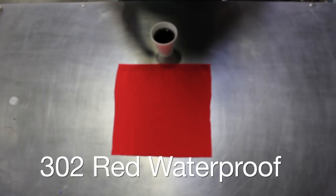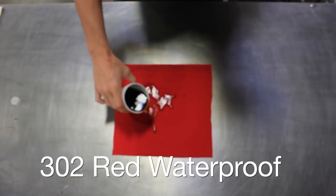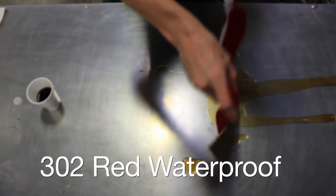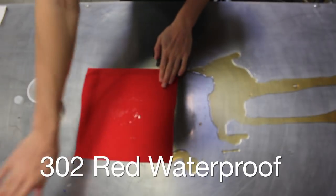Next, we have 302 red waterproof. Let me show you how this can repel coffee. Put a cup of coffee on there. A quick wipe with just my hand cleans it up.